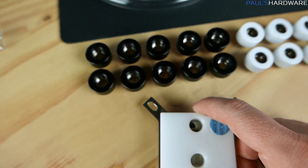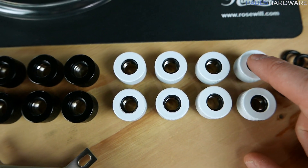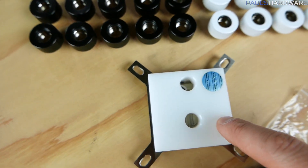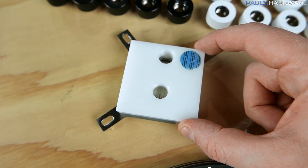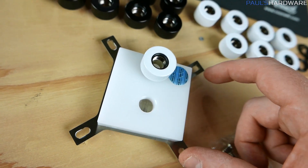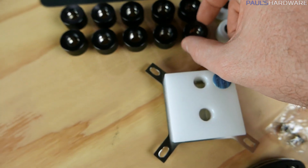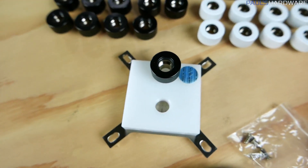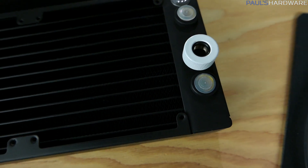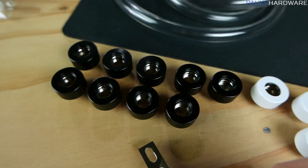Let me talk about these PrimoChill fittings. I got black and white because even though I have an all-white CPU block, I wouldn't want white-on-white since that doesn't really match. I think a black fitting on the white CPU block is going to pop a lot more, and white fittings on something black like the radiator will make those pop more too. That's why I have the two-color option going.